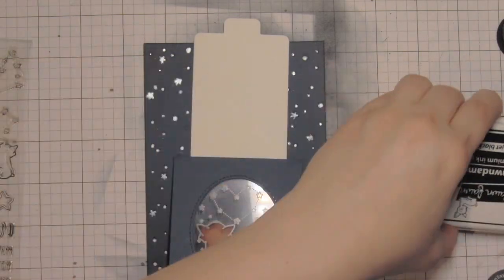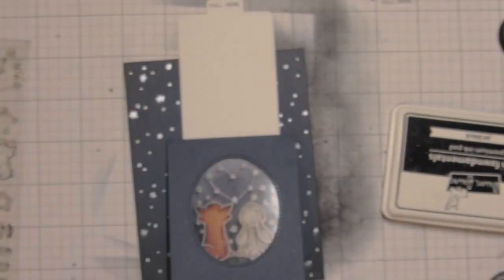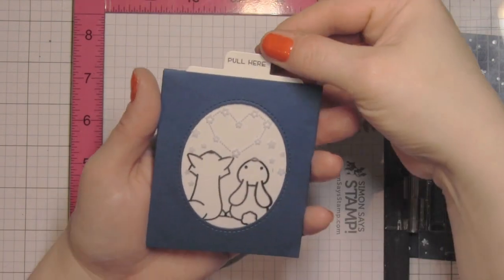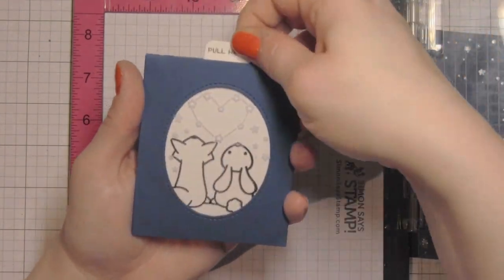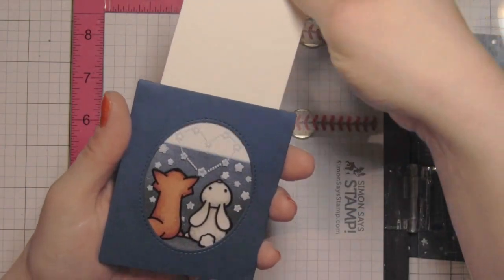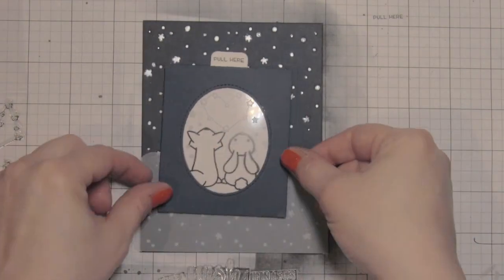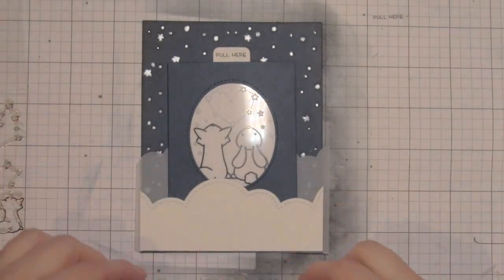On top of the little pull tab, one of my favorite stamp sets from the summer 2017 release is the Pull Here stamp set because it has those great little interactive greetings. I stamped 'pull here' on the tab so the recipient knows to pull it. Then I took the other side off the score tape, attached the magic color slider, and it's all ready to go.